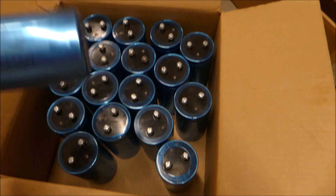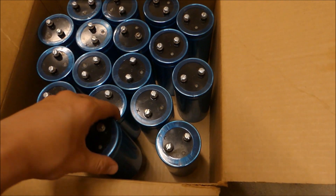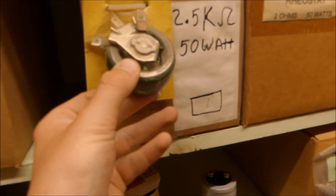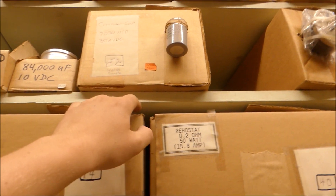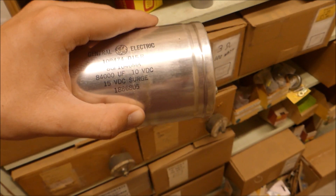Check that out — that's a load of capacitors, especially for five bucks each. This will make a giant capacitor bank. This entire store is just full of components. That's a variable 2.5K resistor at 50 watts, a rheostat. That could be useful somewhere. Check this out — this capacitor is 84,000 microfarads at 10 volts, and it's five bucks.